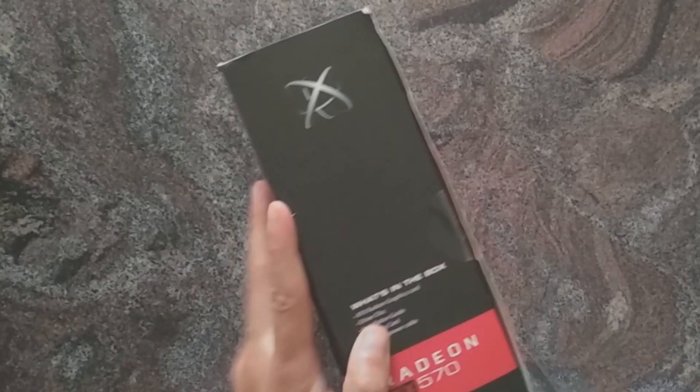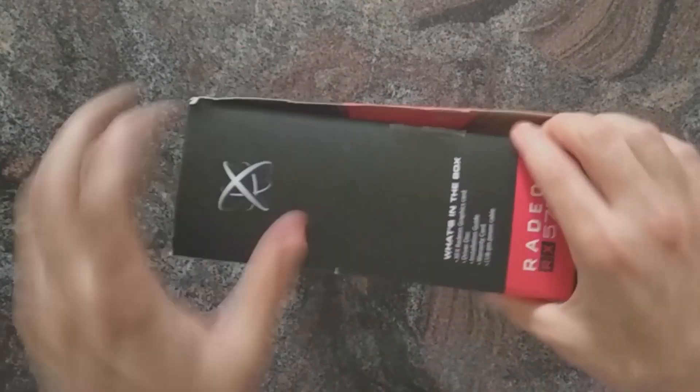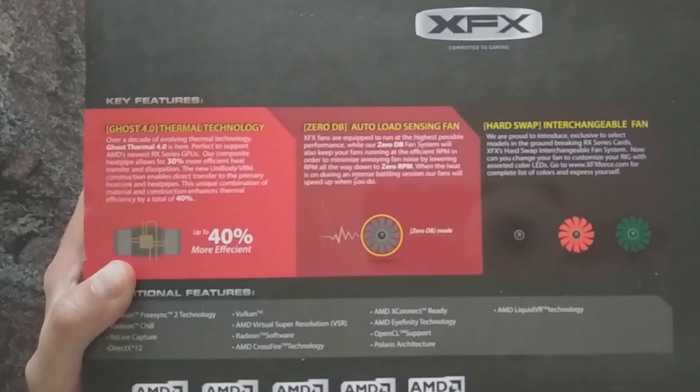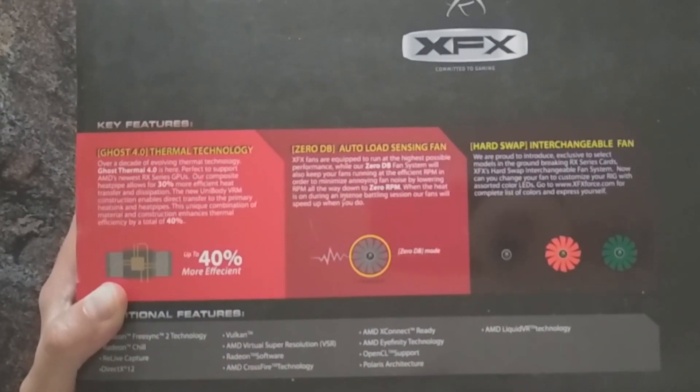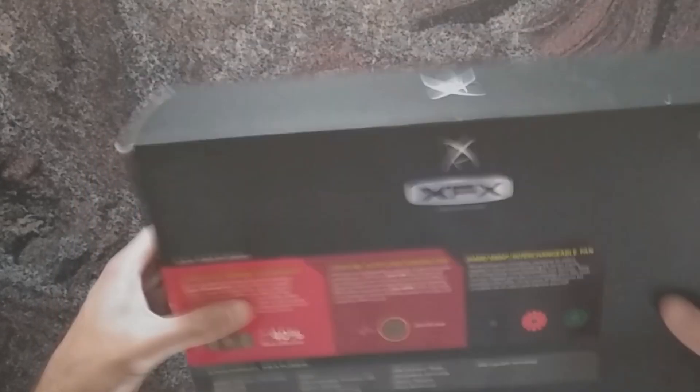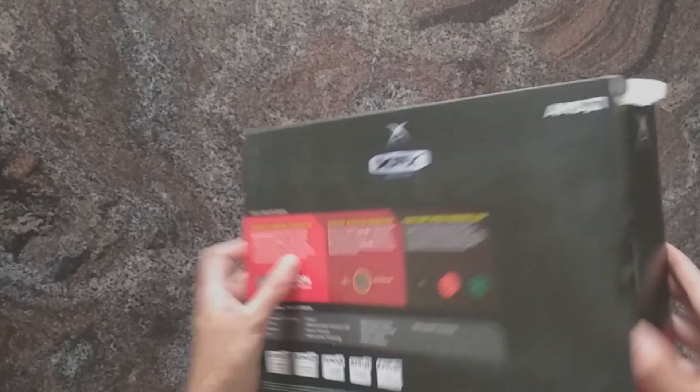Yeah, maybe let's open it. Check the back of the box — all the marketing blah blah. You can swap the fans, which is a cool thing, and the fans turn off if the card is not under load. So let's open that.